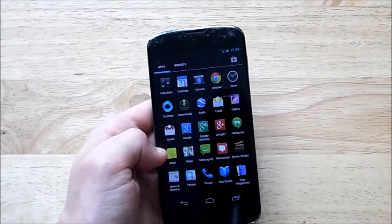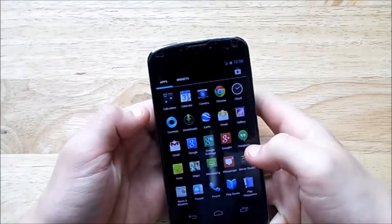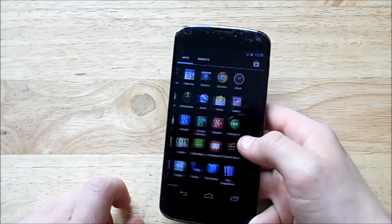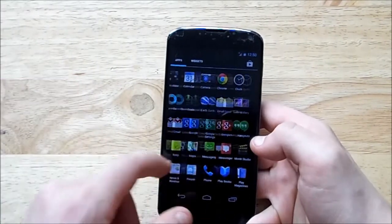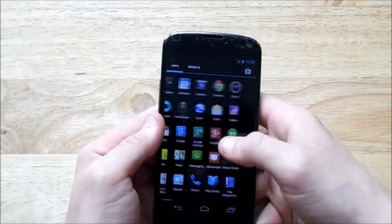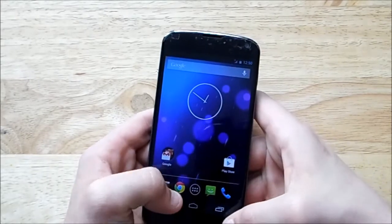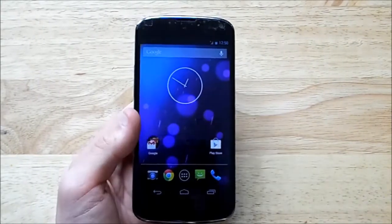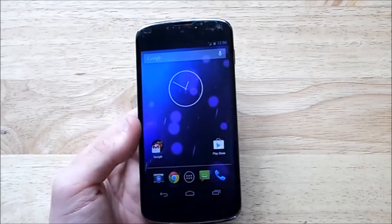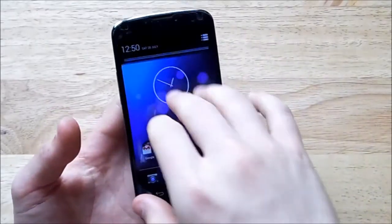A couple of things have changed: Google Keep is now a system app — it's still updated in the Play Store but it's included on the phone by default. You still cannot get rid of Play Books, Play Music, Play Magazines, or Play Movies — you can disable them but not fully remove them. Same with Google Earth and Currents. Also, root on this is incredibly difficult and convoluted. I still didn't get it working, so I'm probably going to go back to CyanogenMod 10.1 and wait for the official announcement.